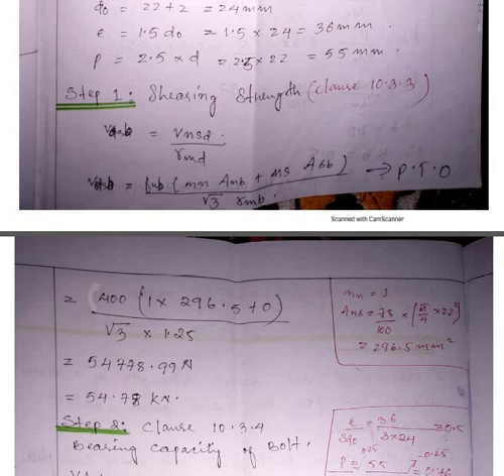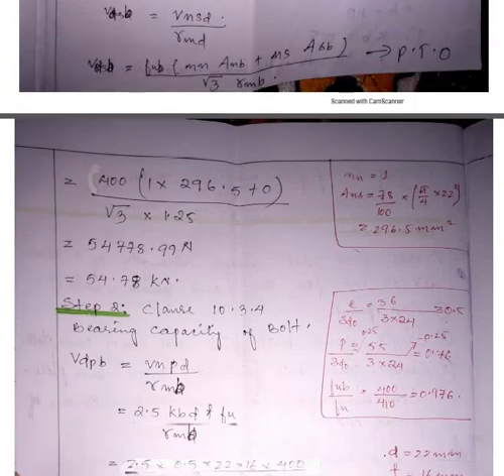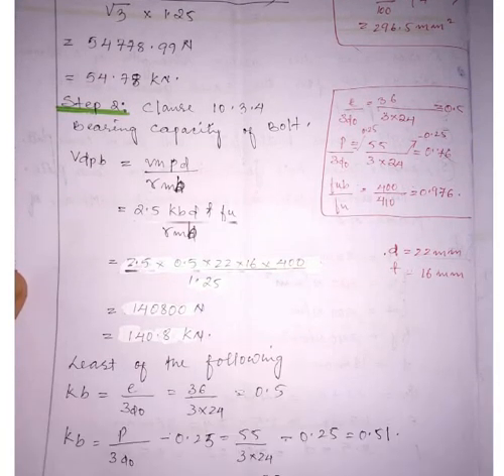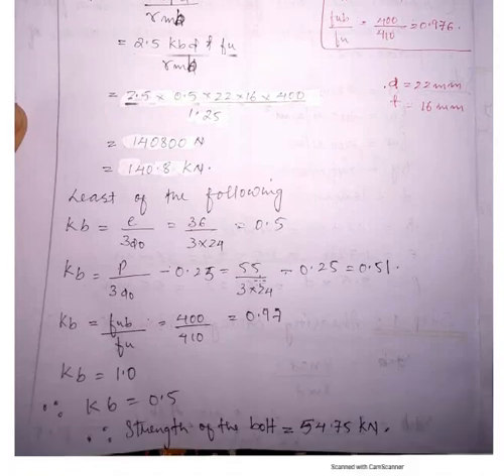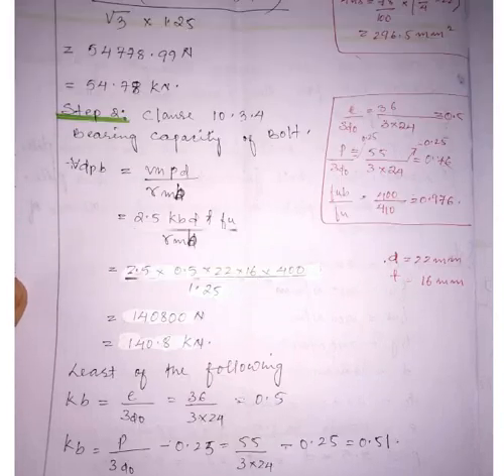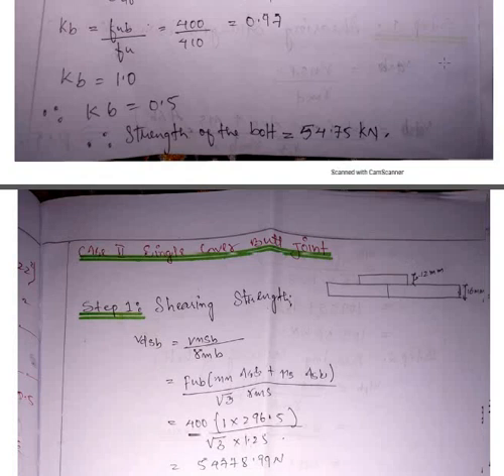Then comes the bearing capacity of the bolt. The thickness is given as 16 mm for the main plates being connected. In the lap joint there are no cover plates, so we use 16 mm. The k_b value is the lesser of four values from IS code. Once you have calculated step one (shear) and step two (bearing), the smaller of these two is the design strength of the bolt for the lap joint.